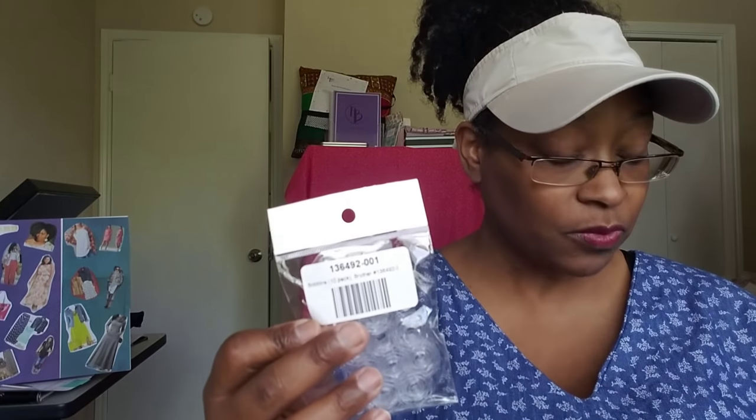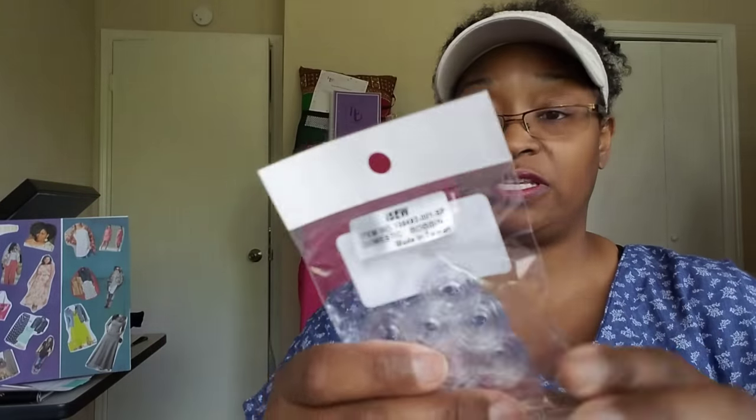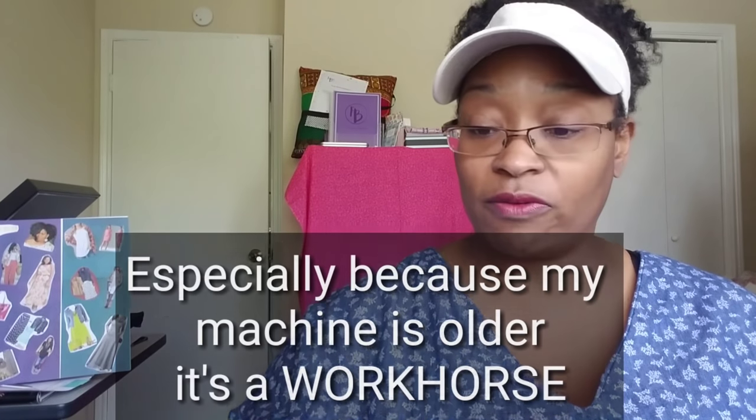This 10-pack was only $5.99. I love these — they work with my machine. I tend to get different things for my machine from Sewing Parts Online, unless I see it on Amazon. Typically I've been very successful with what I've needed for my particular machine. Sewing Parts Online always has a lot of options for things that work for my machine.